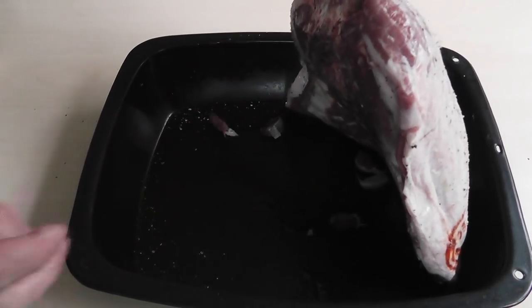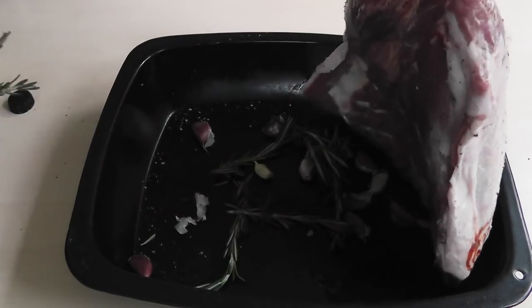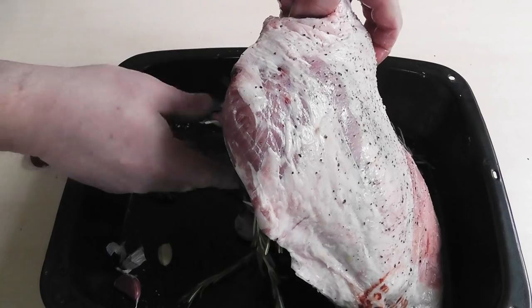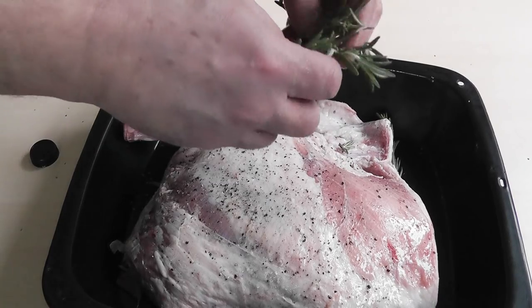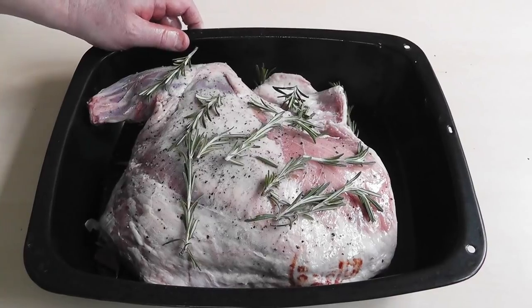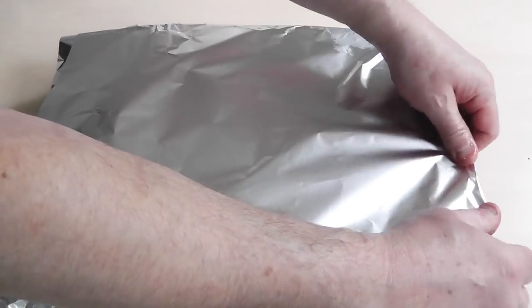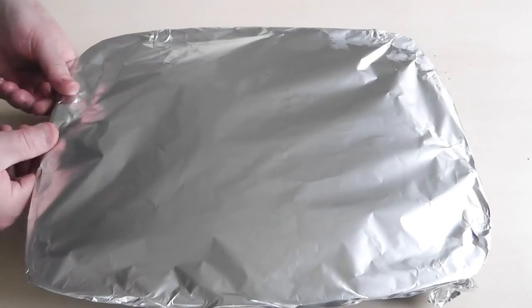Now I've got these little pieces of garlic — just put those in the bottom of the tin — and also the rosemary. Scatter some on top as well. So now we've got all the rosemary and garlic underneath. Get your tinfoil, cover it up, and that is now ready to go in the oven.